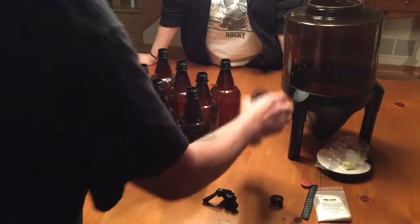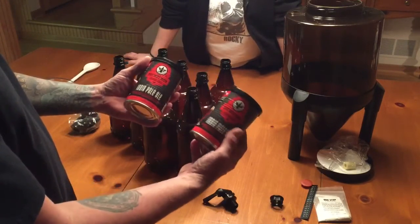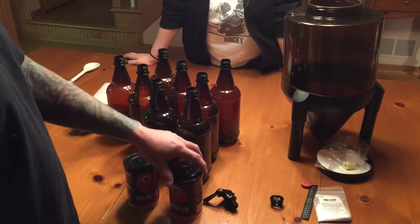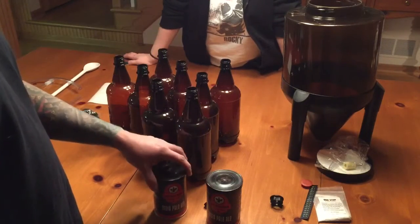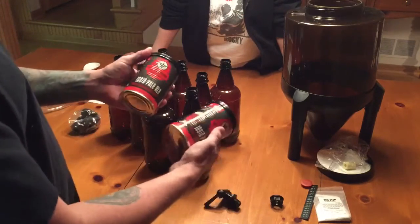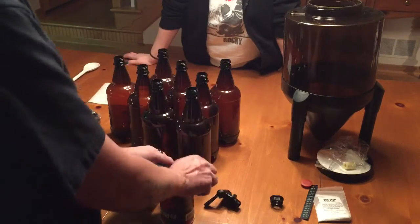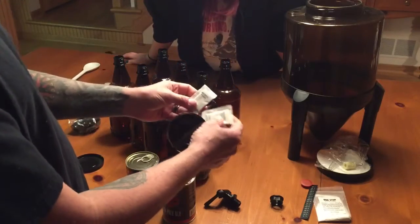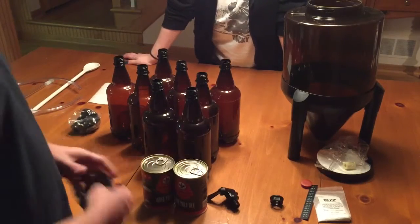We got our extract here. This is an IPA that we're going to be brewing — a Brew Demon Signature Series IPA. You get two cans of this, which is nice because some kits just give you one can of malt and then a can of booster, which is basically just sugar that your yeast will react with. With the IPA Signature Series, they give you two cans of IPA extract, and underneath you'll see two packets of brewing yeast that we'll set aside and use at the end when we pitch the yeast.